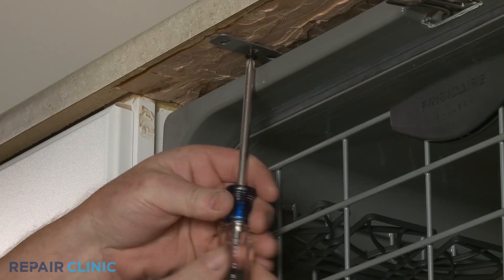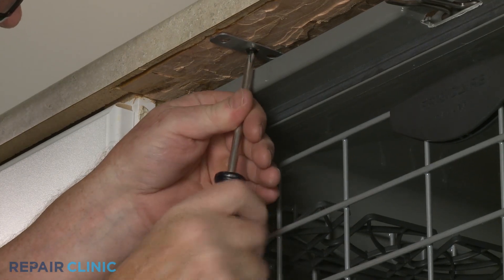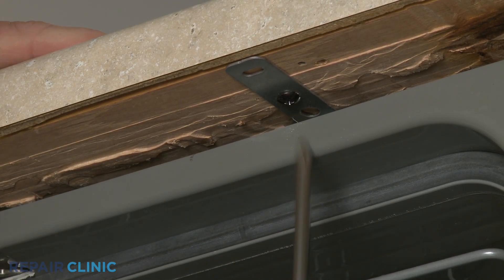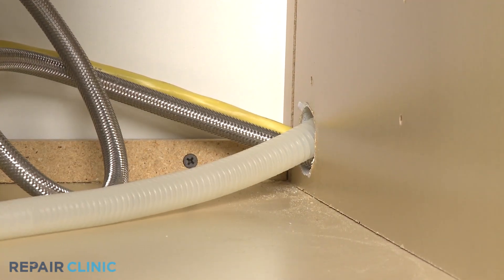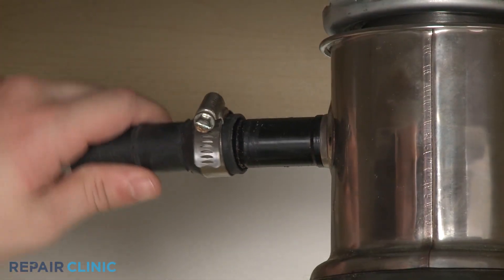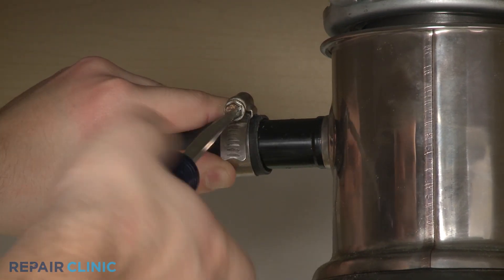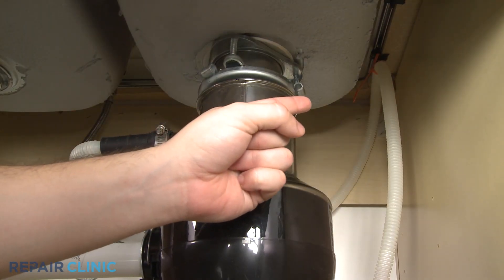Rethread the screws to secure the appliance to the countertop, cabinet, or floor. Feed the drain hose through the cabinet and connect it to the sink drain or disposer. Make sure the hose is elevated above the connection point.